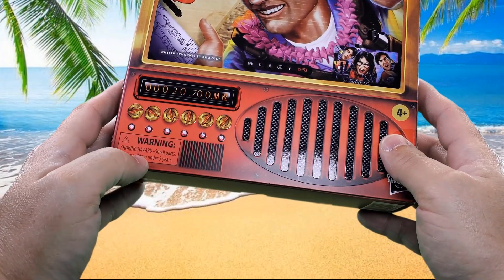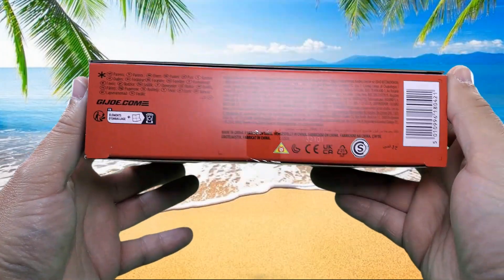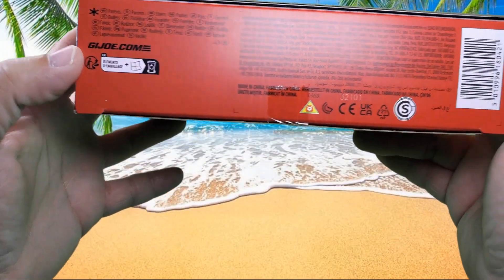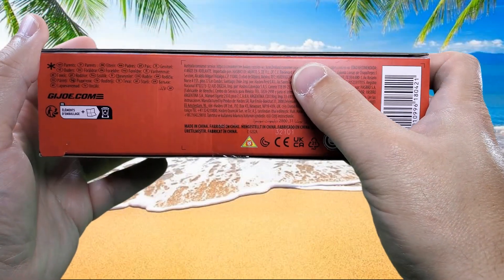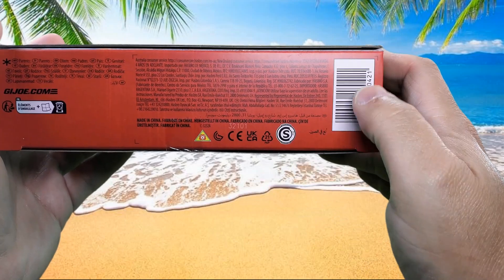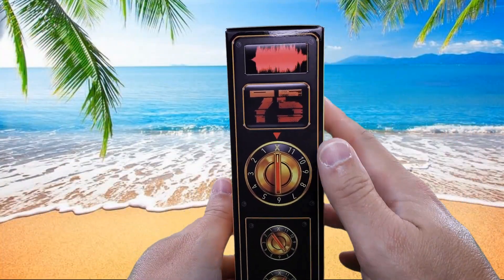There are some dials and stuff, and a warning not to stick things in your mouth that don't belong there. On the bottom we have the GI Joe website URL, some fine legalese print, 'made in China,' some other symbols, and a barcode. On this side, he's number 75.